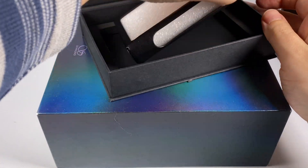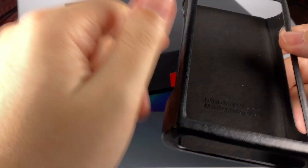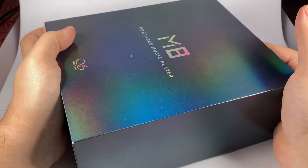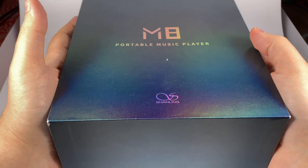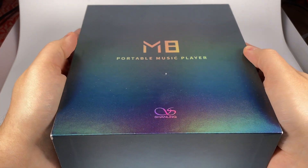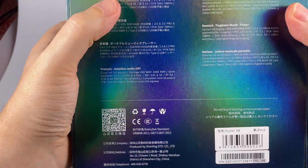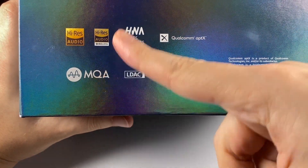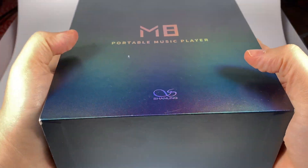The case is pretty simple but it's that type of case that everyone likes — just a safe design. The player itself came in a nice box, not as big as it could be, so thanks to Shanling for making it a bit smaller. There's a nice signature foil with information in different languages.